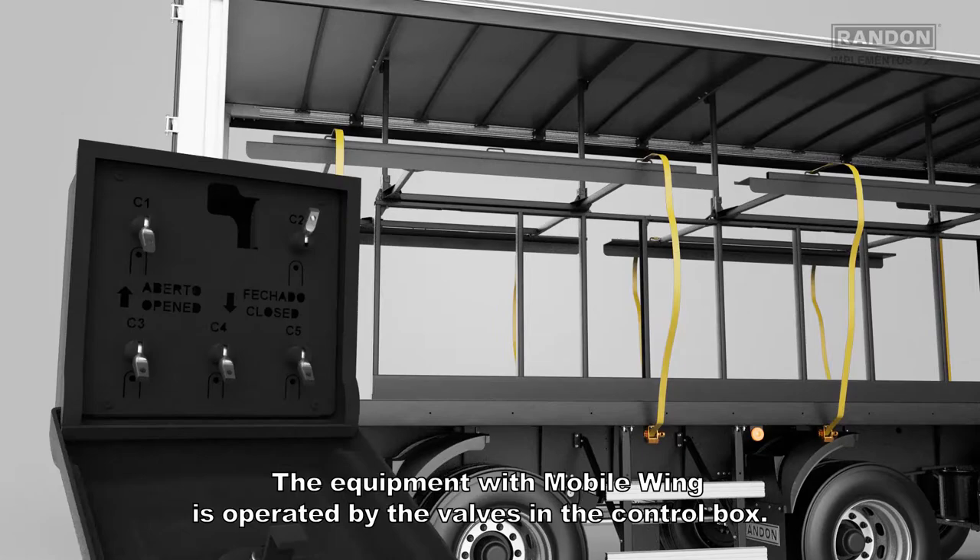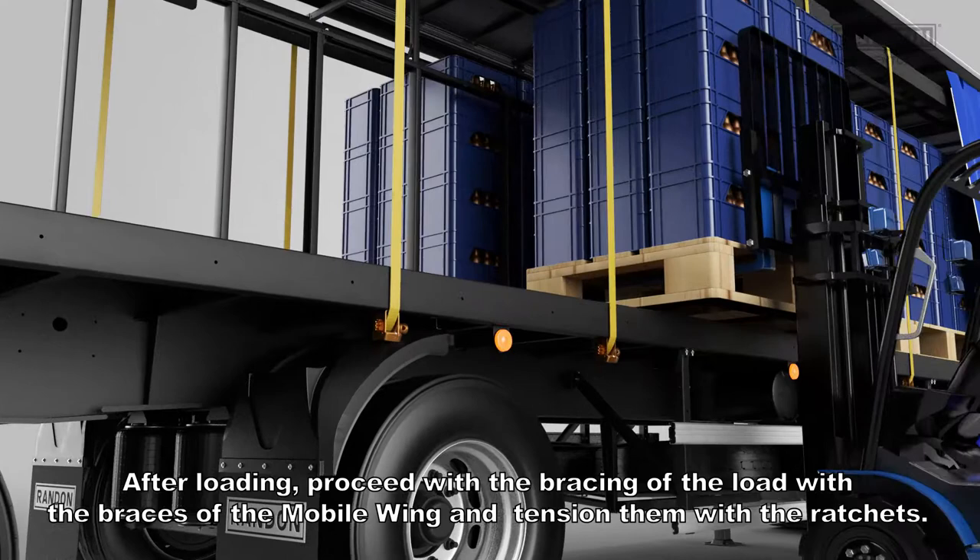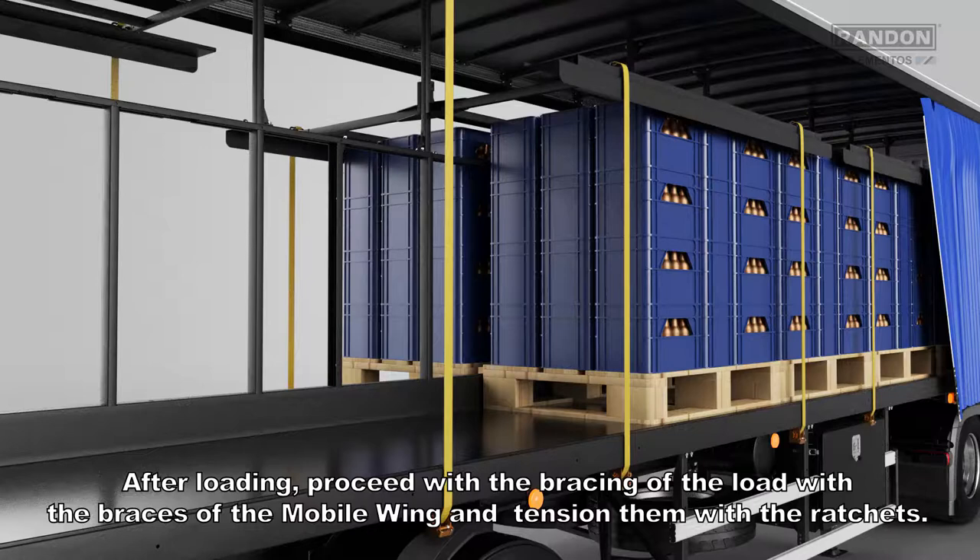Attention! The equipment with mobile wing is operated by the valves in the control box. After loading, proceed with the bracing of the load with the braces of the mobile wing and tension them with the ratchets.